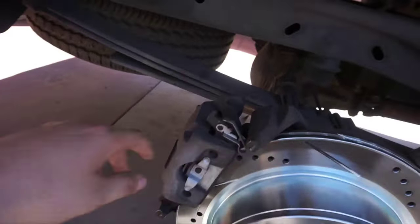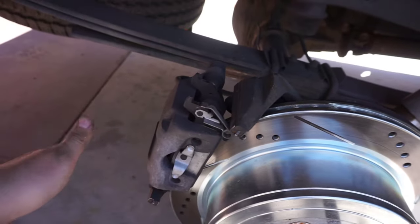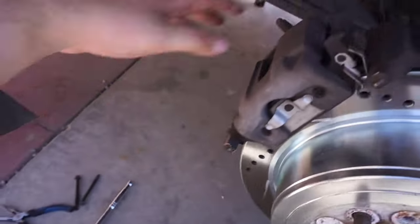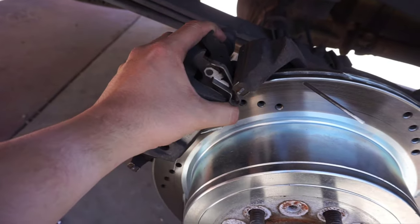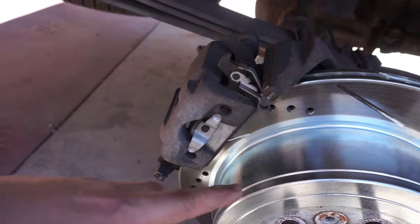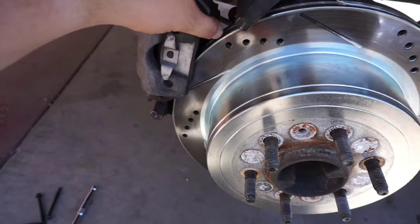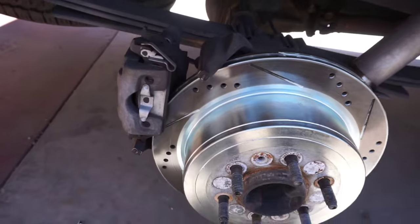All right, so I decided to go ahead and take off the caliper. It's pretty simple — I don't know if it's the same for all 04 to 08 F-150s, but this one's an 07. You just got two 10-millimeter bolts. Just pop those off, push this clip down, and pop it out. Then I'll take off that pad and mask everything, and put the caliper back without the pad.